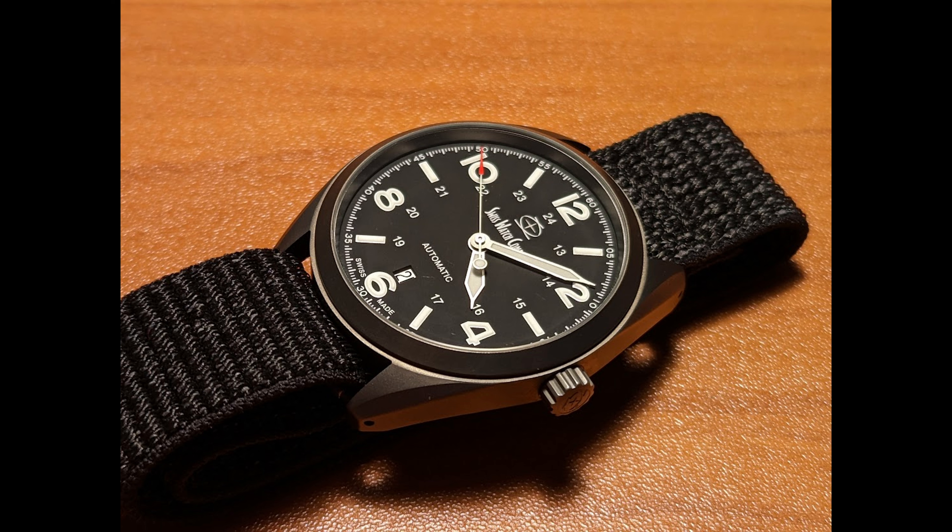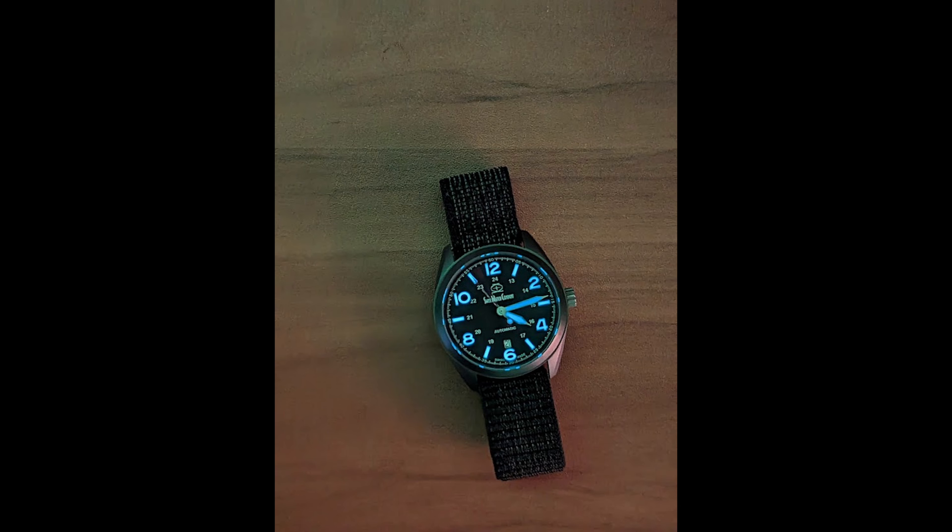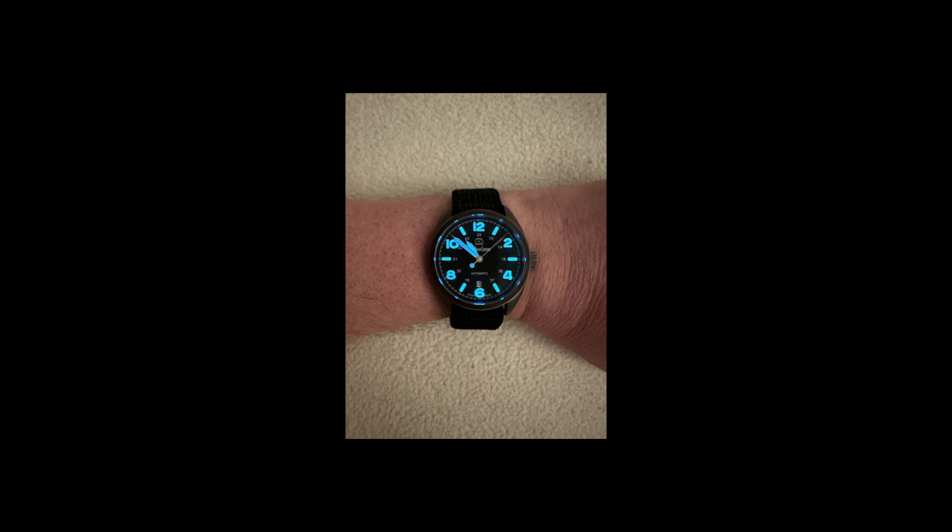Moving inside, we have a very nice dial that is easy to read with the large Arabic numerals. And speaking of easy to read, SWC went crazy with lume, adding 20 layers of high-quality X1-grade Swiss-made Super-LumiNova. Hit the dial with a flashlight, or go outside in the sun for just a minute, and this watch will glow even in a lit room.